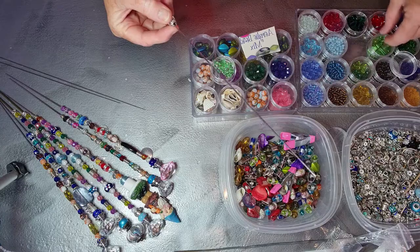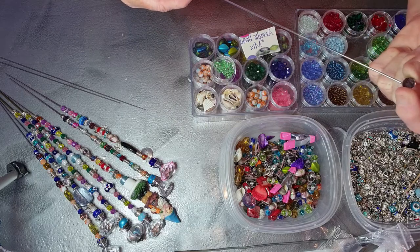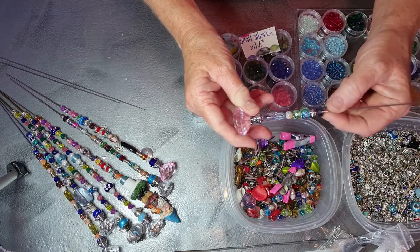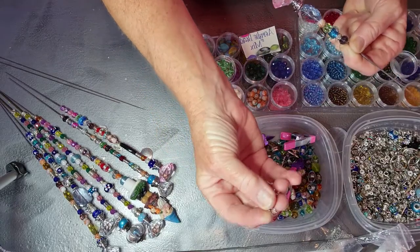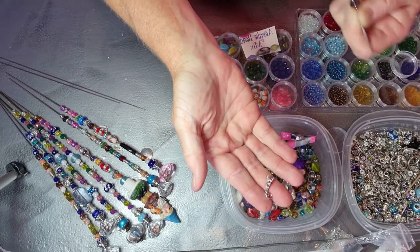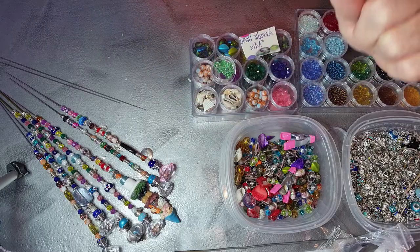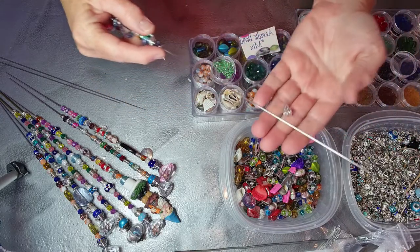You don't have to use those special loop beads to be able to put charms on — you can put a jump ring right on the wire. Like this little Eiffel Tower — I've already put it on a jump ring, so you can just put it like that, put your beads on, and it's going to hang nicely too.